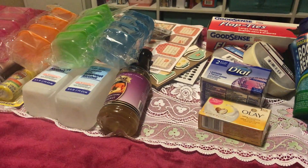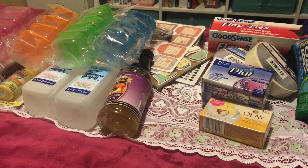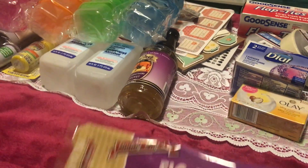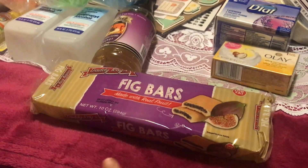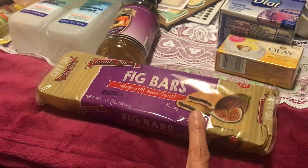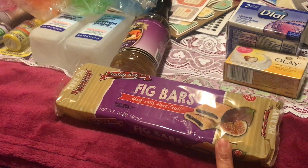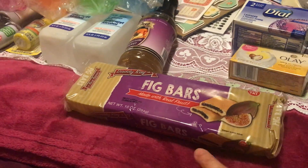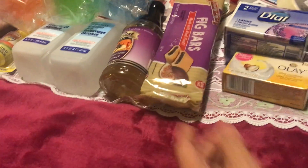Another thing I want to share is these fig bars — one of my favorites at Dollar Tree. They also have strawberry but I decided to get the fig bars. I really love this snack. If you haven't tried them, you should, because they're only a dollar.